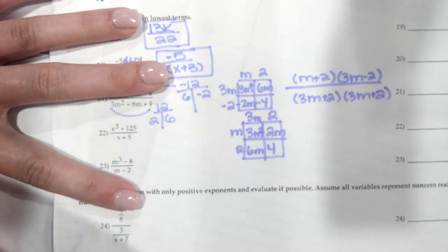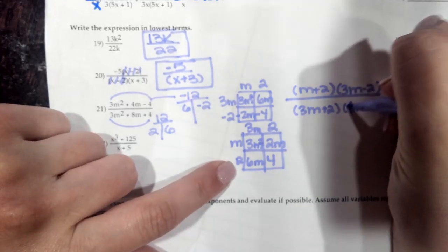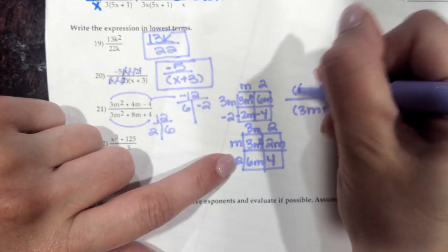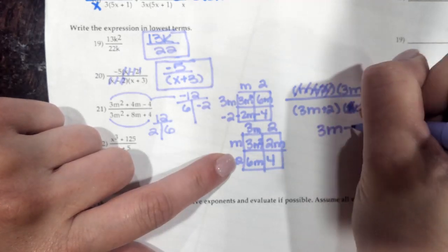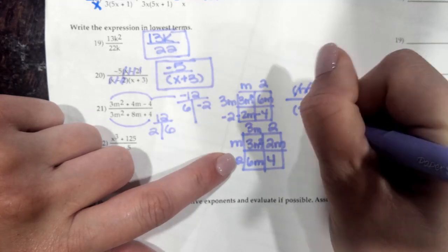When you're looking through to see what can factor — it's just the (m plus 2) and the (3m plus 2). When you're looking for factors that cancel, this (m plus 2) and this (m plus 2) can simplify to 1. So you are left with (3m minus 2) on top and (3m plus 2) on the bottom.